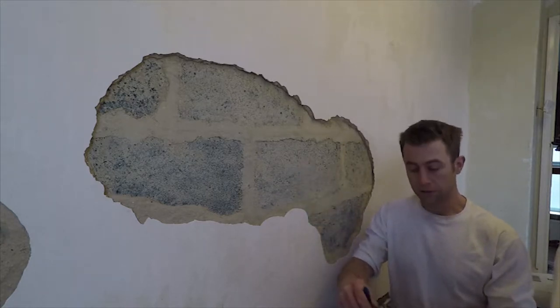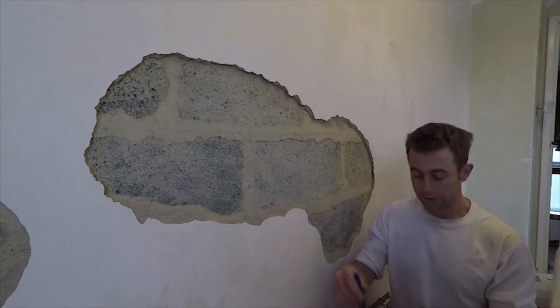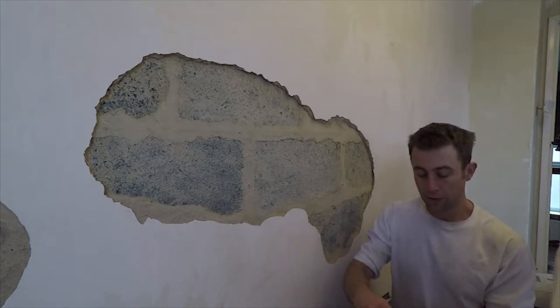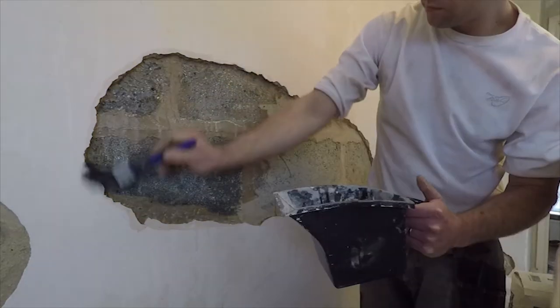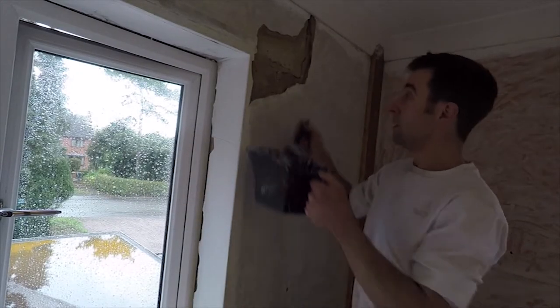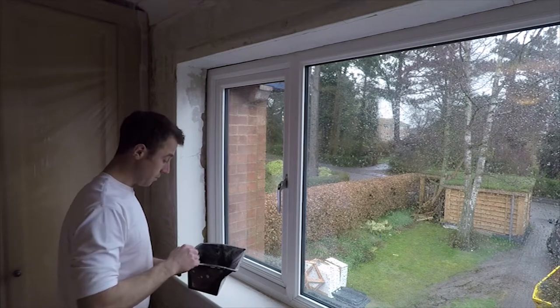The next thing we need to do is coat this in PVA to form a bit of a barrier so that it doesn't dry out when we come to fill it with plaster — it won't dry out so quick and make it crack. What we've got here is a one part PVA to three parts water solution. We just apply this on, remembering to get the edges as well as in around the window edges. Wait for it to dry.